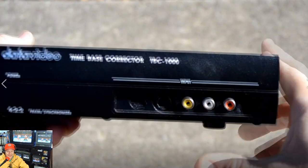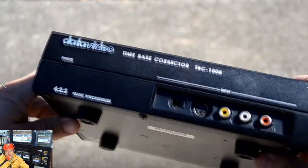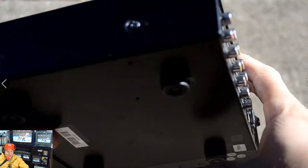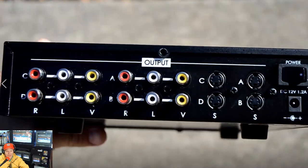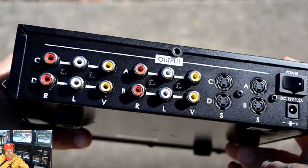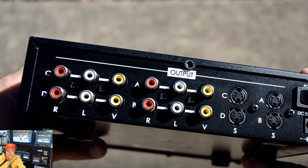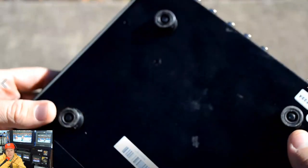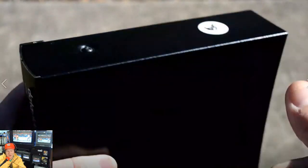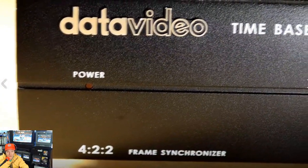Here's our first look at Kenny's Data Video TBC-1000. You can see it's got a heavy-duty design with a metal shell and anti-vibration feet. The DC voltage rating on the back says it needs 12 volts, 1.2 amps — so note that, as it differs from what the product manual said.